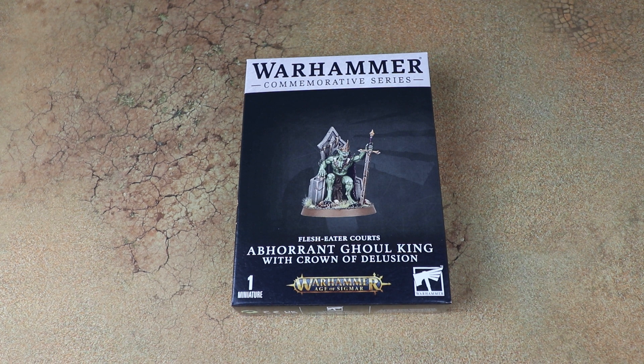In this video we're going to look at the miniature, have a look at the frame, see how it goes together, and then we're going to paint it up and see what it looks like at the end of the video.